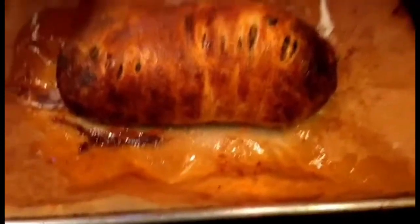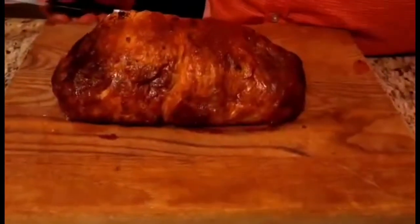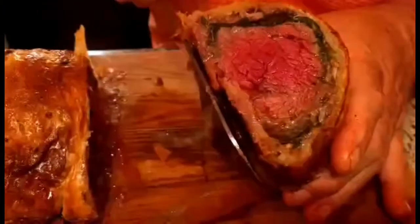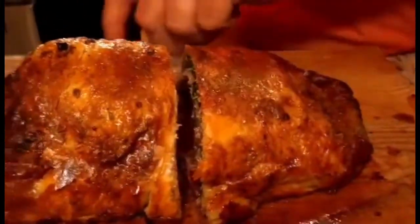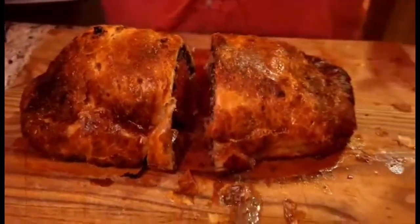After 32 minutes in a 425-degree convection oven, we've pulled it out. It's time for our reveal — a nice slice down the middle. My wife is not a rare-to-medium-rare type of person, so we tend to cook it a little bit more to make her and the kids happy. As you can see, this is beautiful. We've got some nice color, you can see the duxelles, the spinach, a nice medium right there. I'm very, very pleased with that. Let's plate this up.